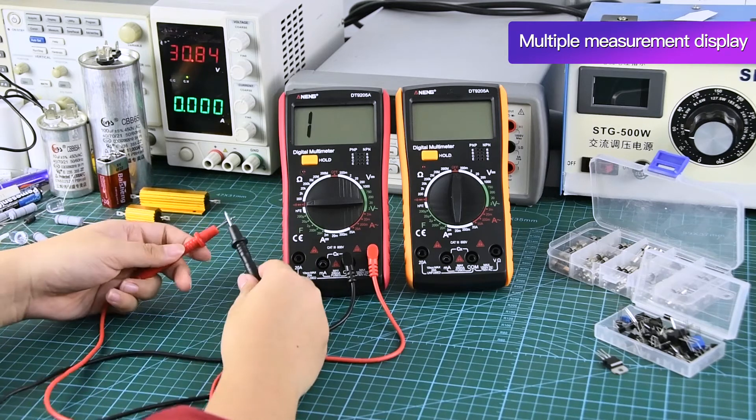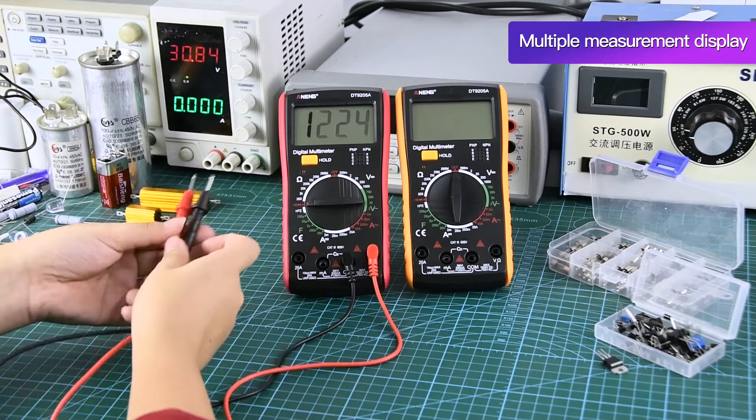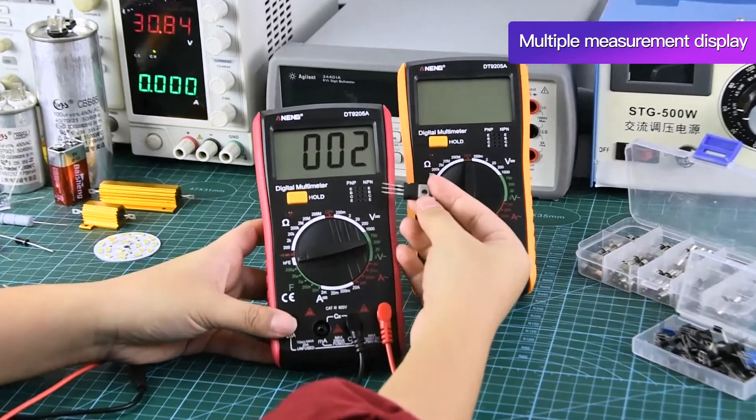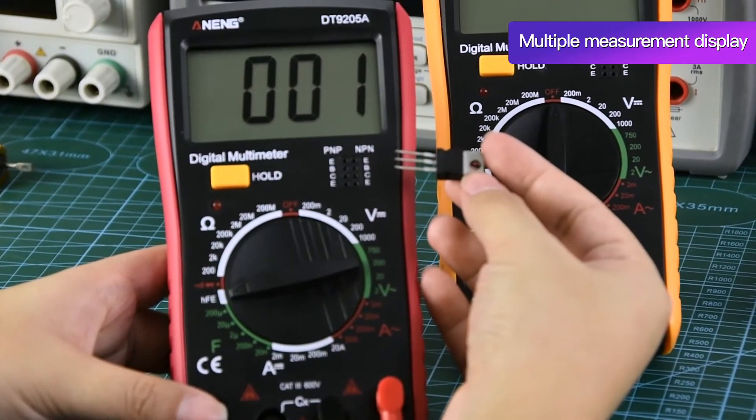When the buzzer is detected, a drip-drip beep is emitted. Go to the transistor position and insert the transistor into the corresponding position.